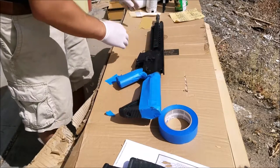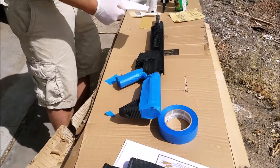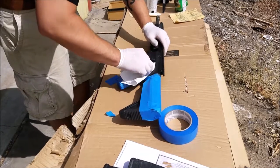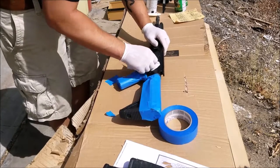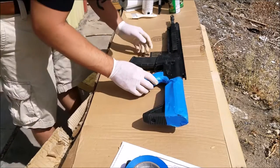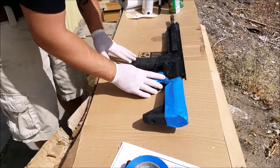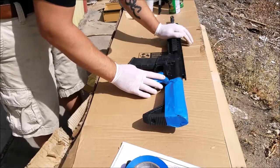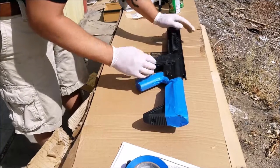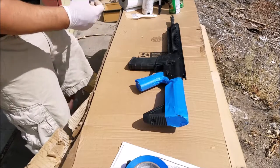Alright, I've got it all taped up. One suggestion: grab some napkins or a rag and make sure you don't have any gun oil anywhere — I noticed I had a little gun oil residue from the last time I cleaned it. Instead of taping up the magazine well, I decided to pop a magazine in there to block the inside from getting paint in it, and I'll paint the magazine at the same time.